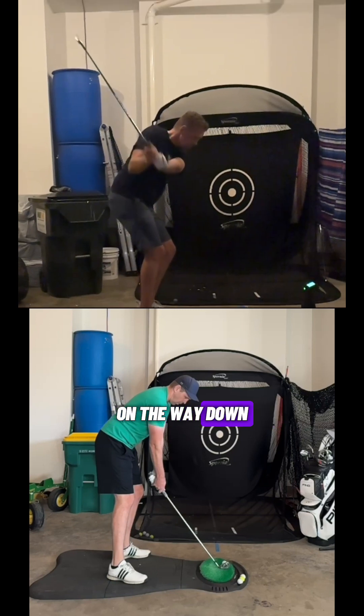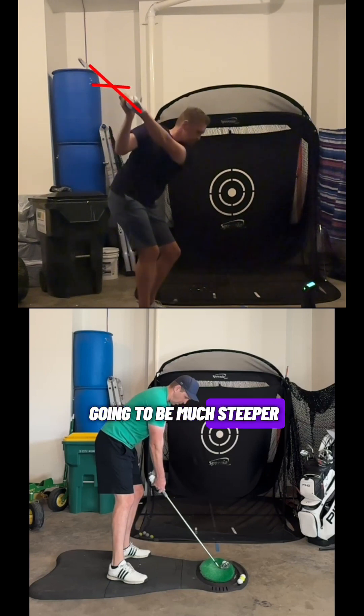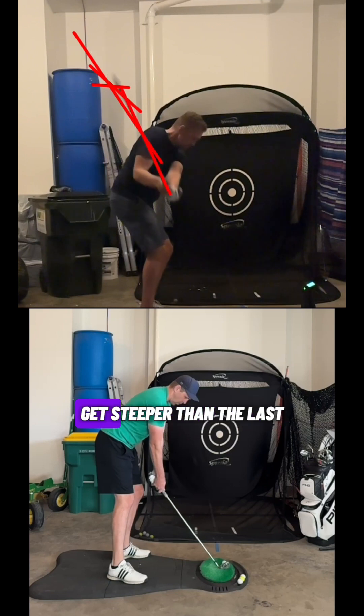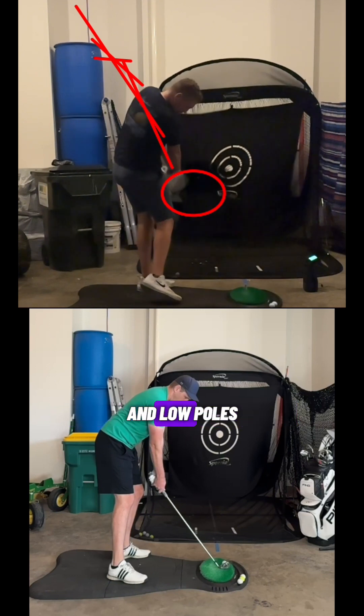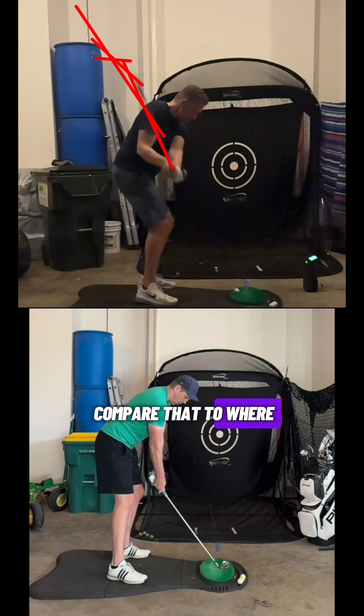Tracking the club on the way down with lines, you can see the difference in the pattern. Each successive line from the start of the downswing gets steeper than the last, continuing all the way through. Once the club gets back to parallel to the ground heading into impact, the club head is fairly far outside the hands. We never want the club outside the hands at that point — that contributes to an out-to-in path. This player struggled with slices and low pulls, with a lot of flipping of the hands to try to save it.